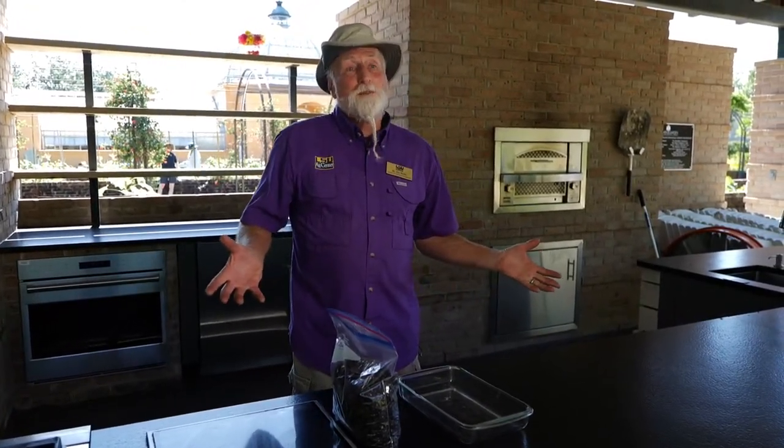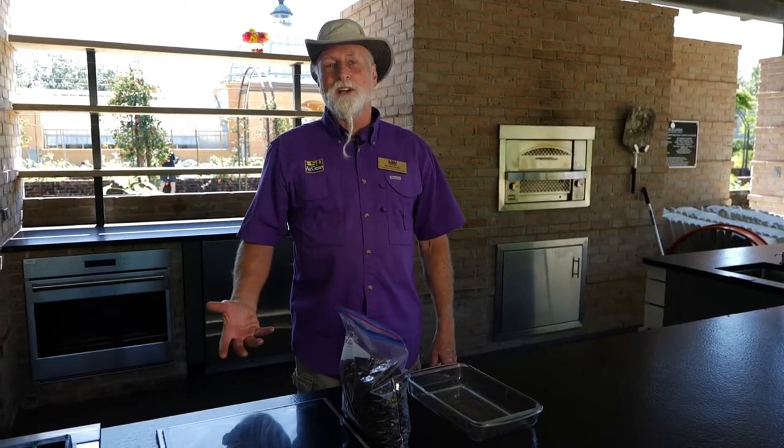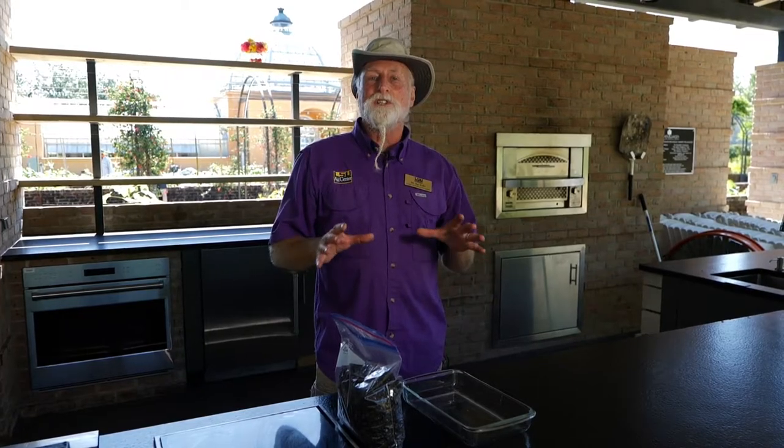Now first off, you might think, why do I want to sterilize my soil? Well, if you're starting seedlings, it's a good idea to start with sterile soil. So there's no microorganisms in there that are going to attack those young tender seedlings. And so you get a lot better growth, you get better germination if you start with sterile potting media.